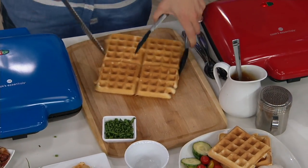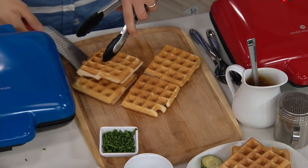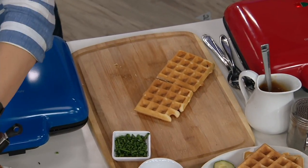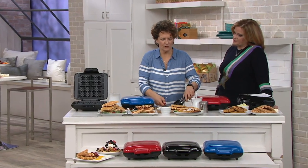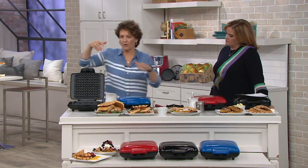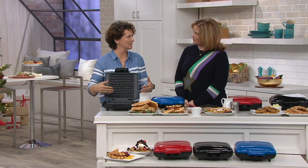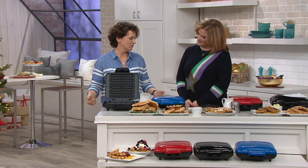Well, no mess, no stress, right? A Belgian waffle, of course, is the waffle with the deep pockets. We always love deep pockets, any kind, but especially on waffles. The problem with waffle makers in the past is that if you don't know exactly how much batter to put in, it overflows all over your counter, which is annoying.